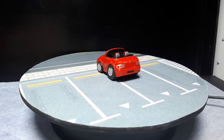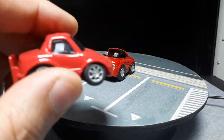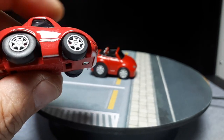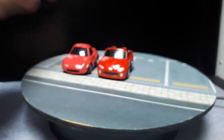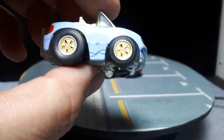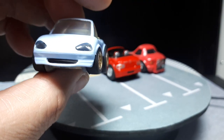Let's look at all the other Miatas done by Choro Q. Here's the first generation — oddly they've molded the roof up, even though it's a convertible. And I did 3D print OEM wheels for it. The second gen is this one here, and this has some — I forget the name of these wheels, but they are JDM wheels.